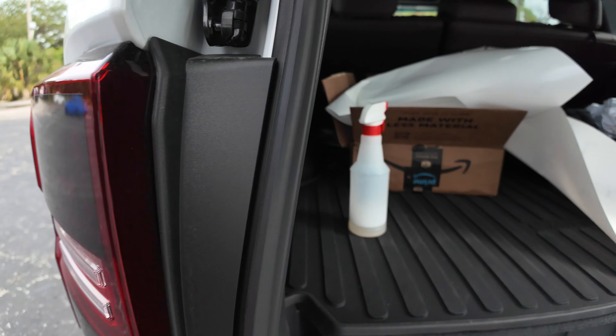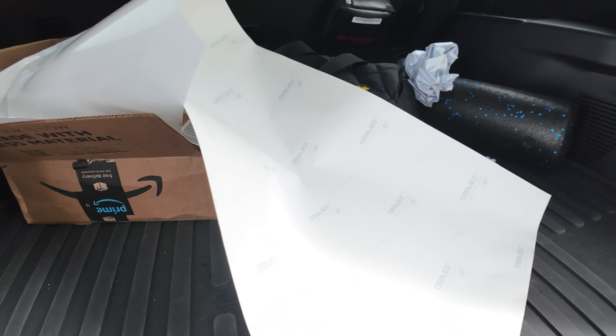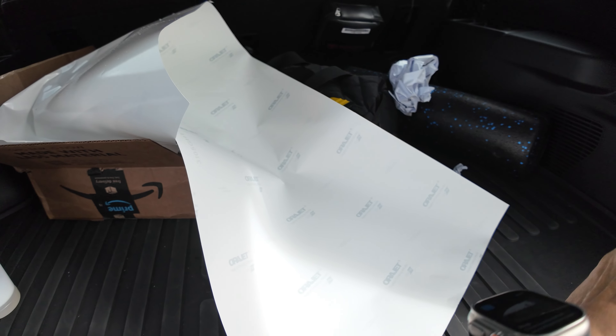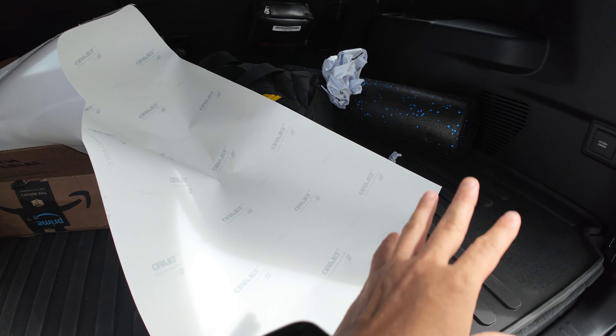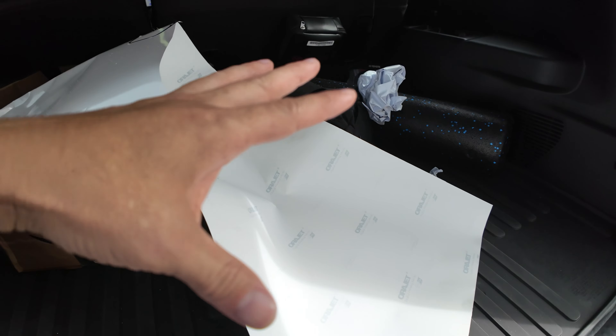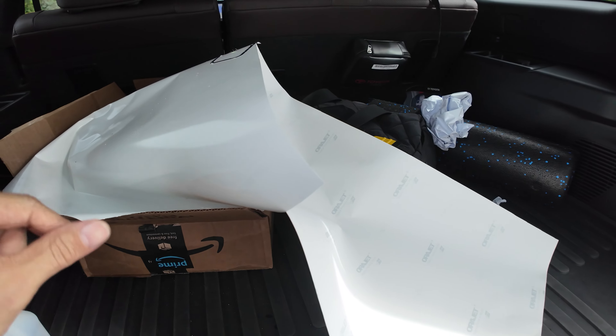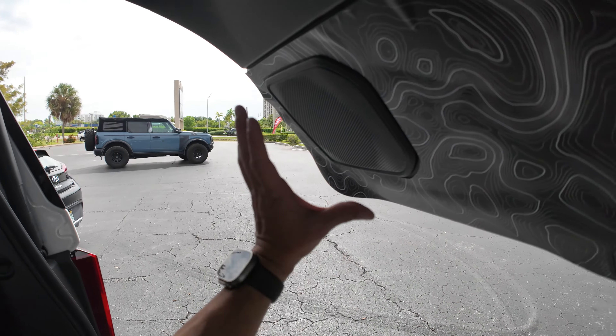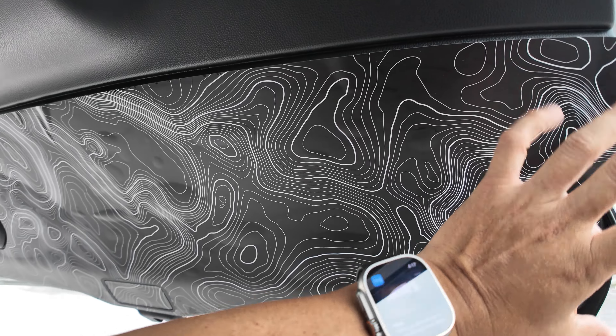Let me talk to you guys briefly about what I did. As you can hear, I have the AC going back here. I laid out all of our vinyl, started peeling up one side, sprayed it all the way down, and basically took the whole thing off while spraying as I went so it wouldn't stick to itself. I also sprayed the back of the entire panel — and then like a dummy, I didn't do the install with another person.